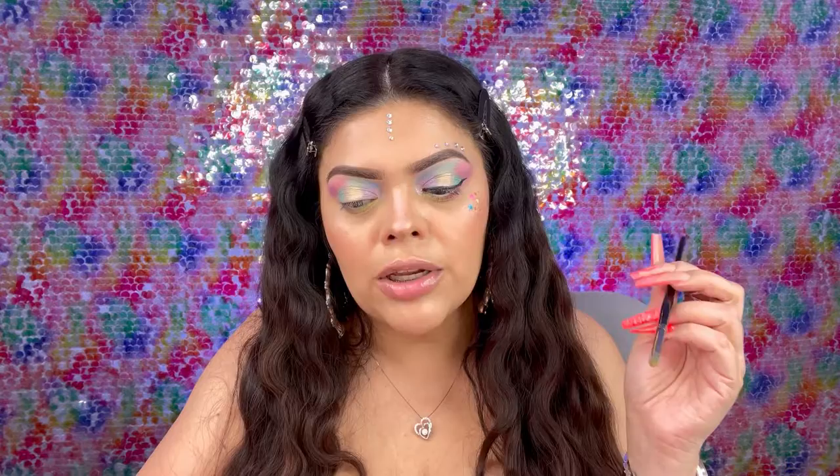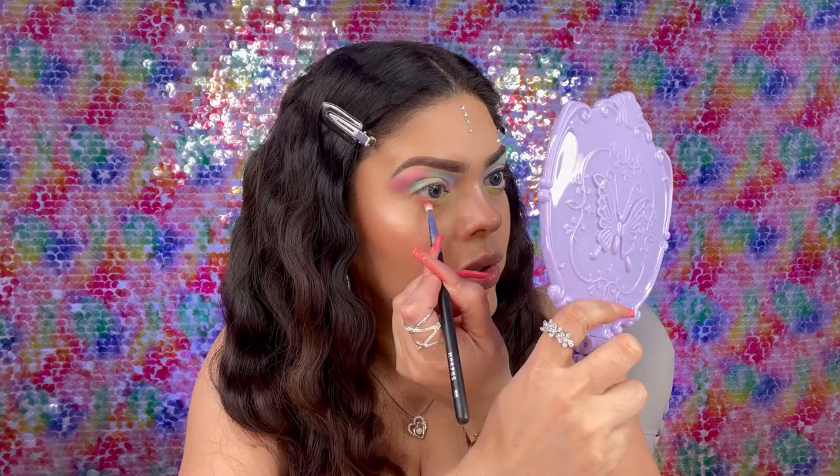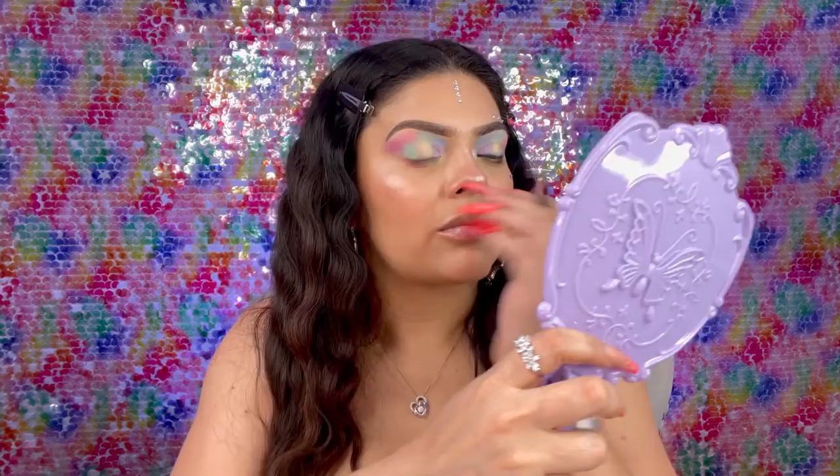Then you're going to go to the outer part of your under lash line with another pencil brush and go into the color Starlet — this is the final color we're using on today's look. It's like a coral shimmer, and I'm placing that on the outer part of my under eye. I like using warm colors there and bright colors on the inner part of the eye to brighten it.